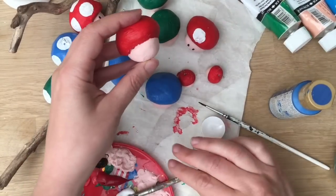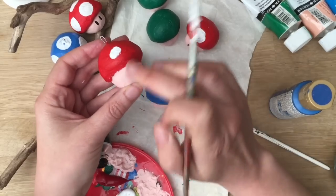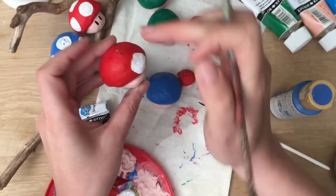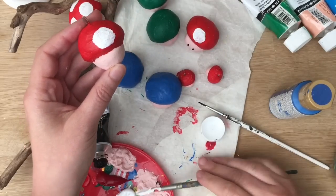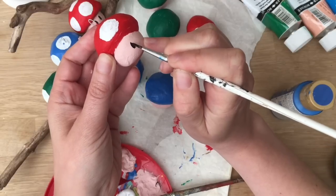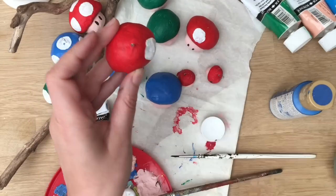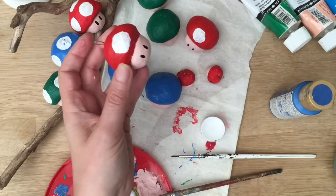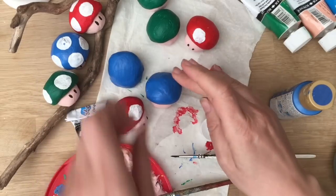Now all we need to do is add some white mushroom dots. I always start with a big white one in the middle on the front of the face and then move around to the sides and to the top. Then I get a little bit of black and add the little eyes for the Mario mushroom, and that is your Mario mushroom finished. The one I'm holding has a little metal thing sticking out — that's just a bit of craft wire twisted and pushed in whilst it was drying — and that means you can hang it up like a little Christmas ornament.